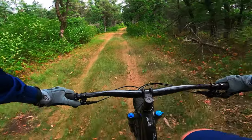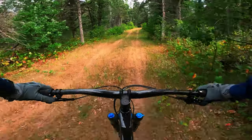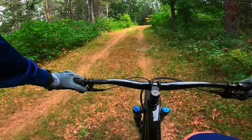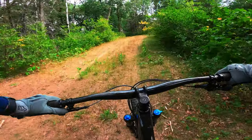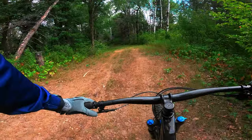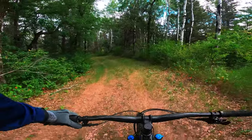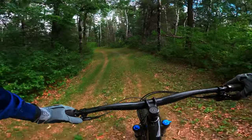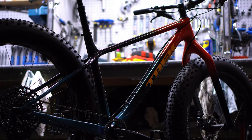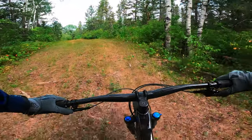Welcome back everyone. Today, although it's summer, we are talking about the Trek Farley 9.6. This is an older video I have and I'm posting it up because there are no fat bikes for me to ride — there's snow around but I have no way of getting one just because of the whole pandemic bike shortage situation. The 2022 Farley 9.6 has stayed relatively the same.